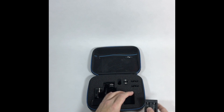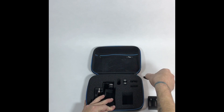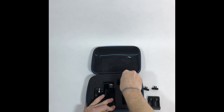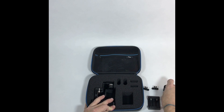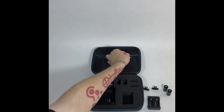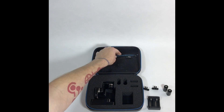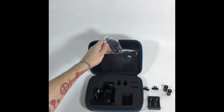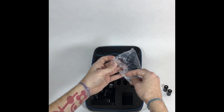Inside you'll find a charger, a couple of GoPro mounts, and it comes with two sets of batteries. I put one in already. There's also a bunch of accessories.